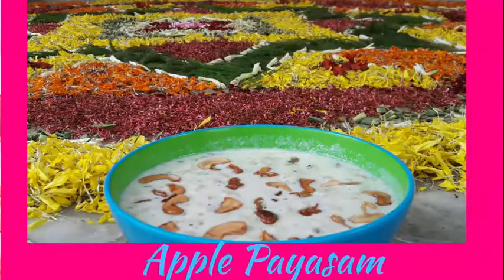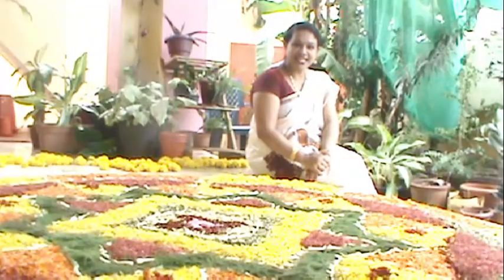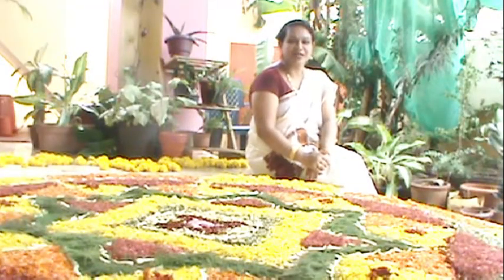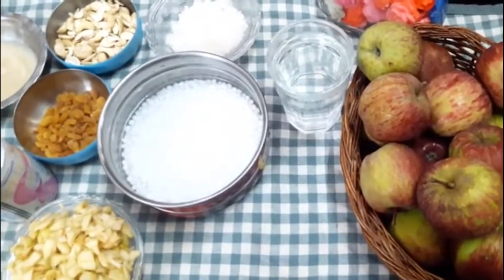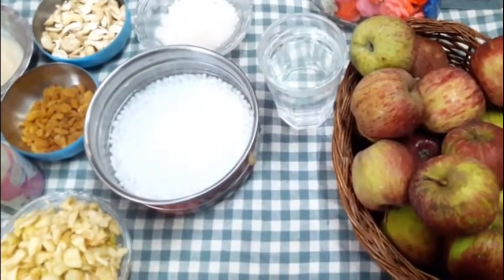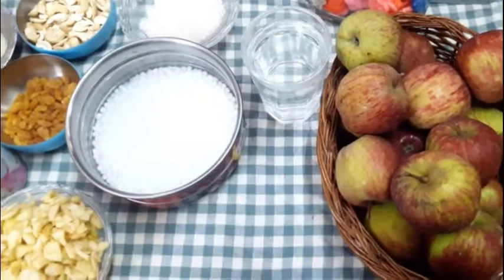Apple Payasam. If you want to make it, we will select the ingredients. We are ready for this variety — we are ready for the Apple Payasam. I am ready with the ingredients.